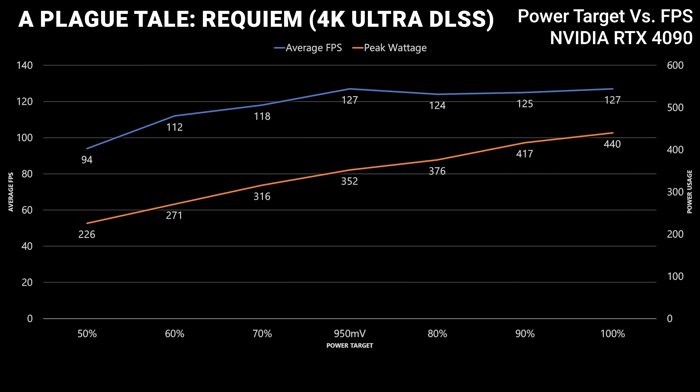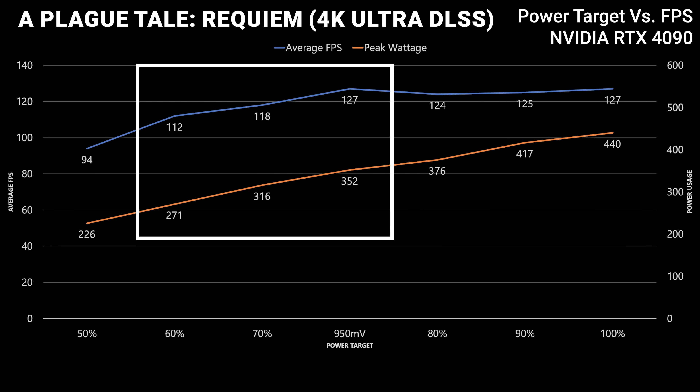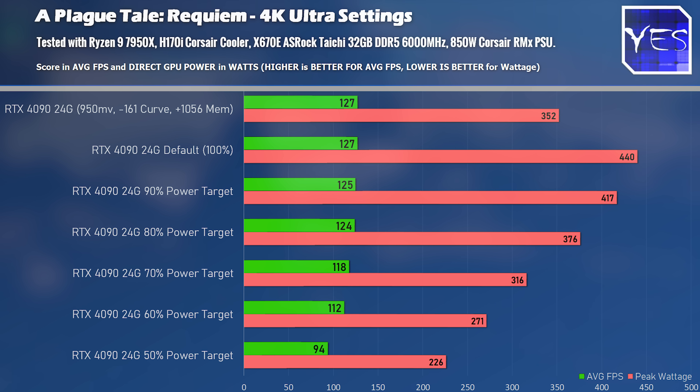Looking at the results, the out-of-the-box settings are in my opinion inefficient versus either the 60 or 70 percent power target that DeBauer recommended in his video, and also versus the curve optimizer. All three of those settings are giving quite a substantial gain in power efficiency versus the normal out-of-the-box settings, so you don't have to worry about missing out on something when undervolting the 4090 in Plague Tale Requiem.